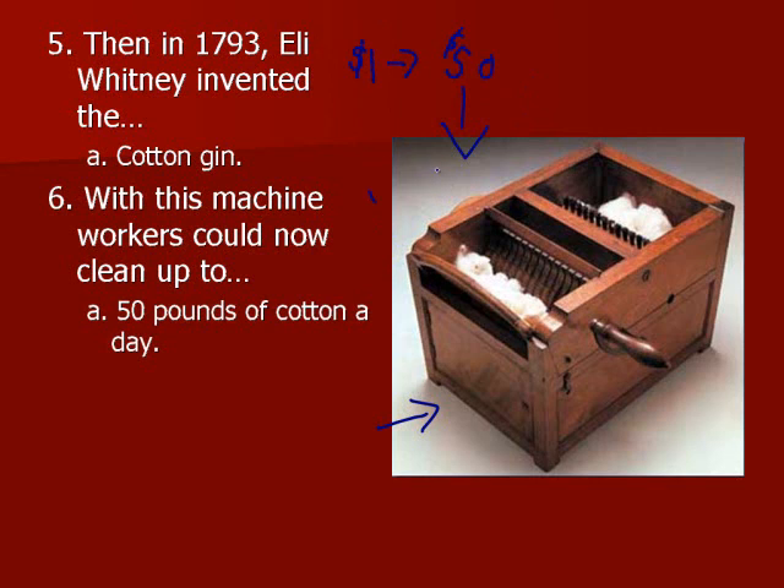Basically, the idea of a cotton gin is that you take the raw cotton that still has all the twigs and sticks, put it in this side, turn this little thing, and it goes around and around. These little things in the machine separate the cotton and pull it apart — all the bad stuff falls out, and you have clean cotton on this side. Instead of doing it by hand, you can now do it with this machine and get 50 pounds of cotton a day, which means you can sell more and grow more cotton.